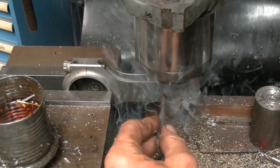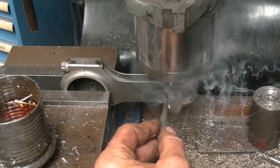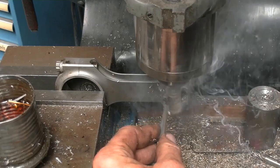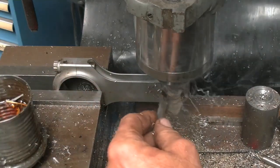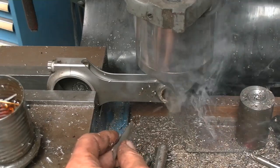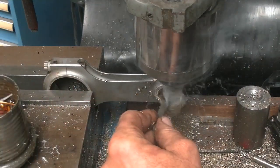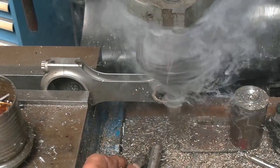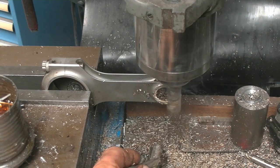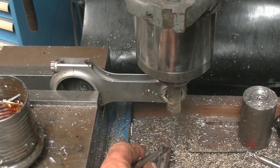Are there other ways to do this? Sure. You could use a counterbore with a pilot and do this really nicely, but this does just as good a job. Why make a job harder than it has to be? And of course then we don't have to go out and buy a specialized counterbore and have to make up a pilot for it.